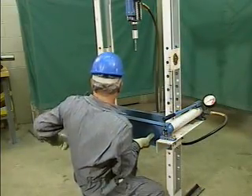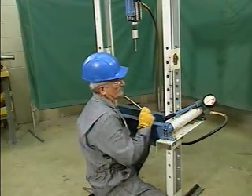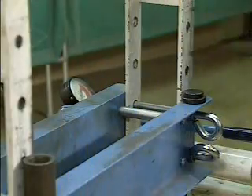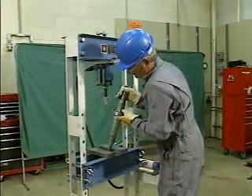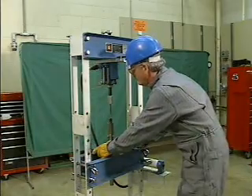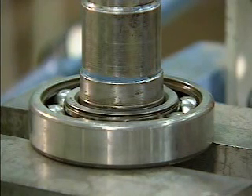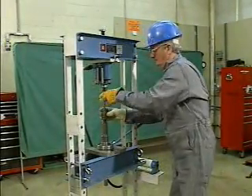Let's watch a mechanic use a hydraulic press to remove a bearing from a shaft. To begin setting up the hydraulic press, the mechanic first adjusts the height of the bed, then places table plates on the bed, and sets up the shaft in the bed. He lines up the shaft so that the table plates are supporting only the bearing's inner ring. This is important because if too much stress is placed on the outer ring, the bearing could be damaged. He also checks to ensure that the ram is positioned directly above the shaft.